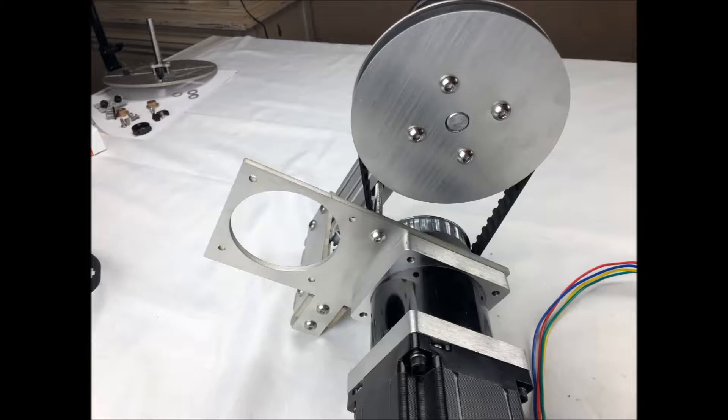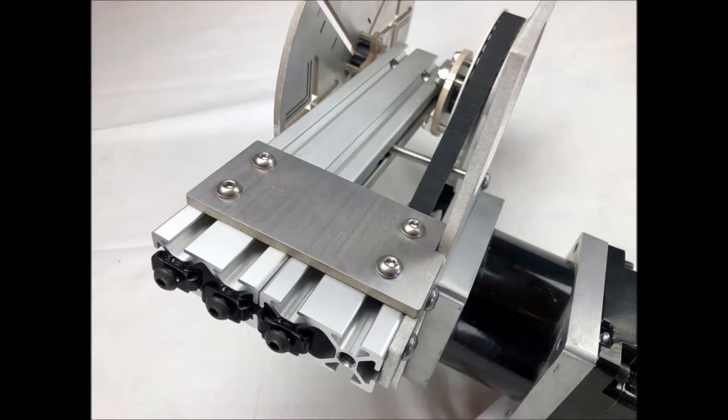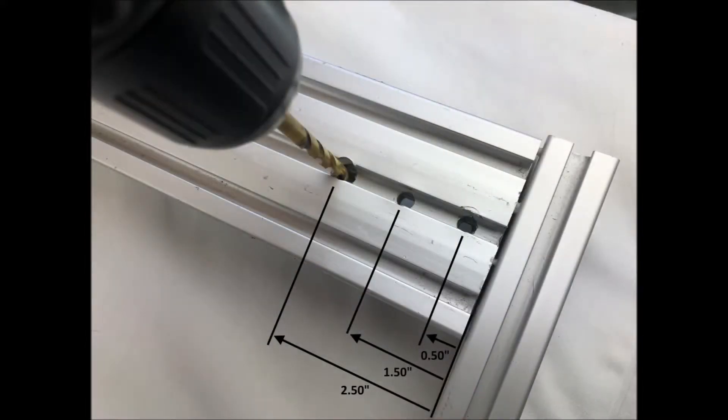Then tighten down the 2 bolts at the bottom of the plate to secure the plate to the 3-inch post. Also tighten down the 2.5-inch bolt. There should be a small amount of clearance between this bolt and the drive belt as shown. Now loosely screw in the 3 concealed end nuts in the bottom of the motor posts. Next you will need to drill a quarter inch hole — that is 7mm diameter or slightly more — 2.5 inches from the end of the front mandrel post.